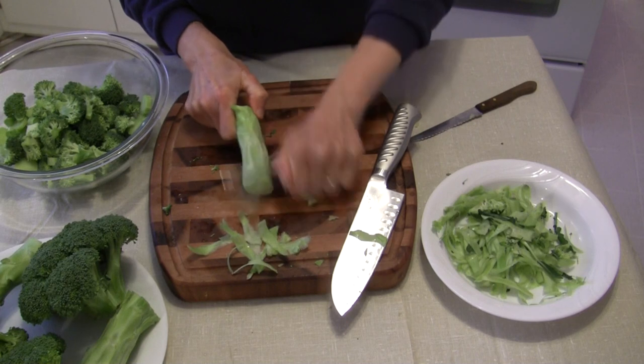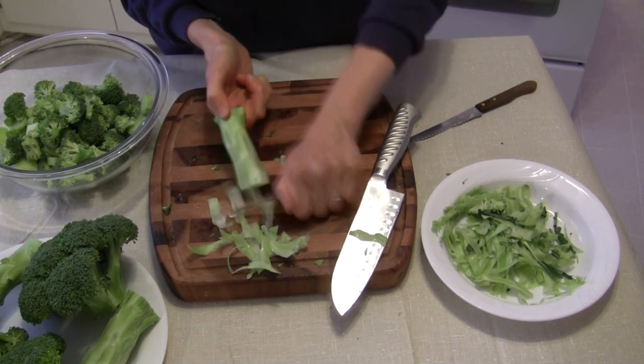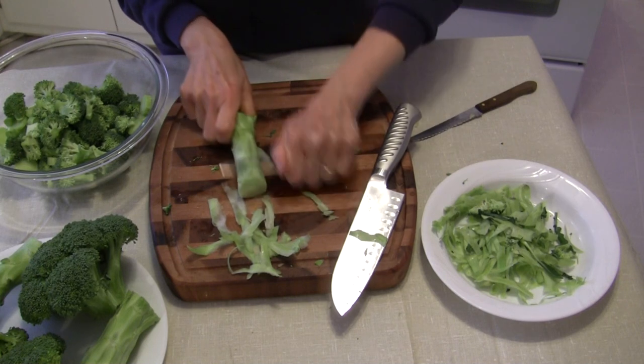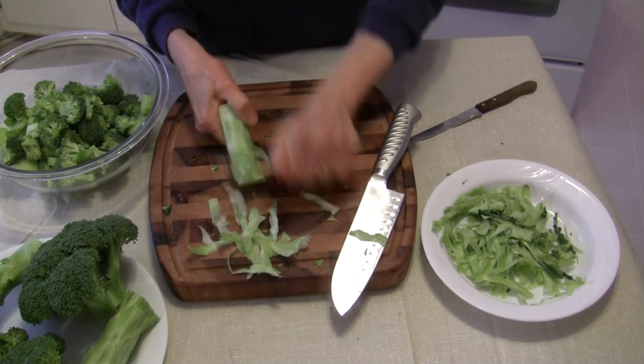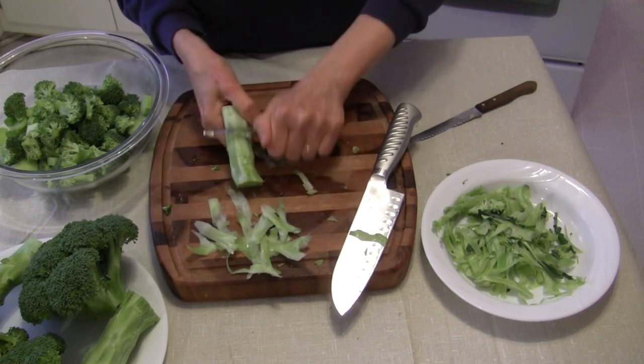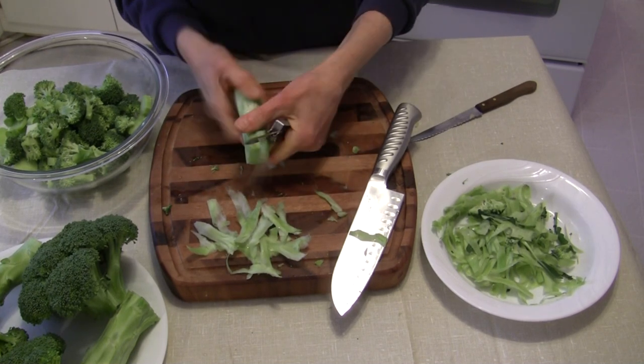It's just really not hard. It does take a little effort — a lot easier to throw it in the garbage, but why would you throw it in the garbage if it's good to eat? I wouldn't.